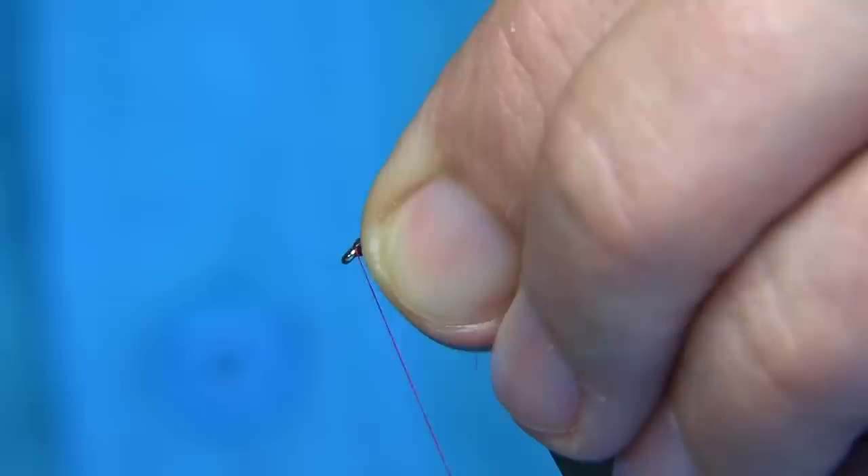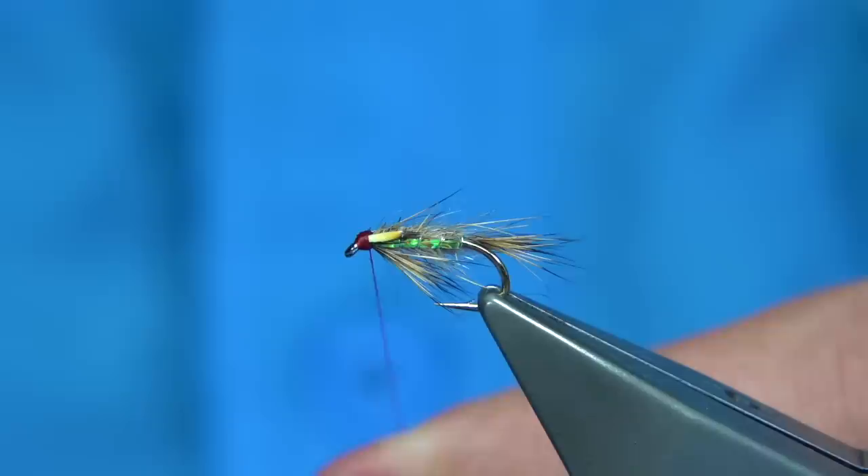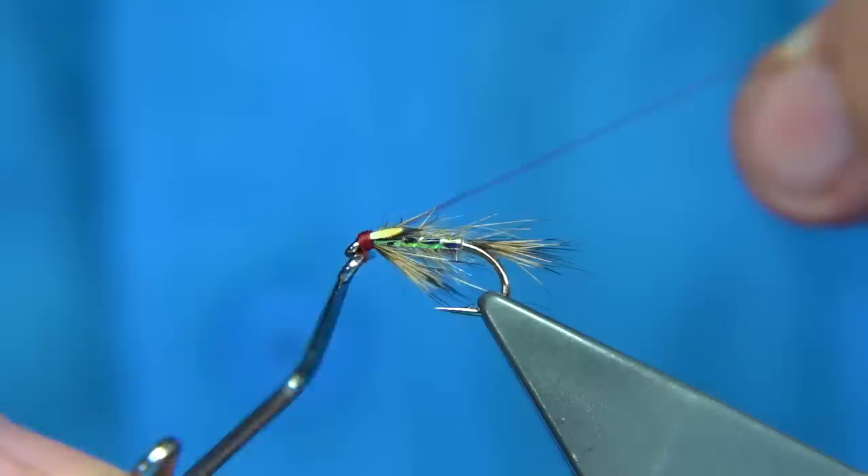Now we take the thread to the eye and fold this back. I want a nice bright red head — a nice clean head. You can break that off, keeping the thread tight. See what we're looking like — that's fine. And then what we can do is whip finish. Again, always thinking of the shape of the head — work towards the eye. And then trim away your thread.